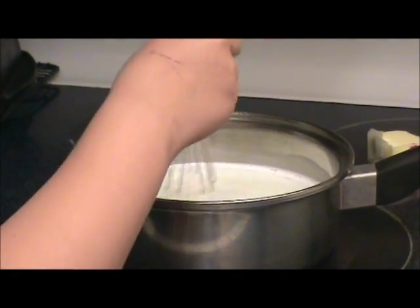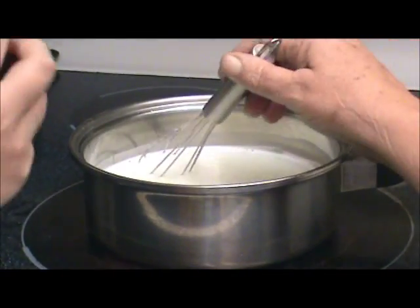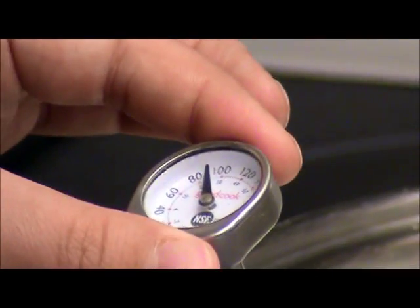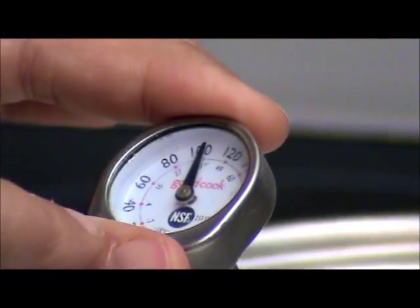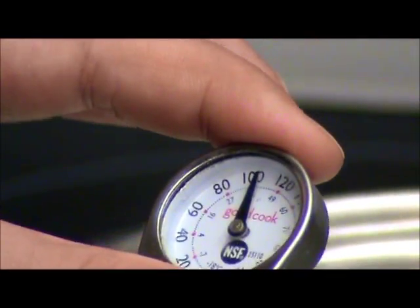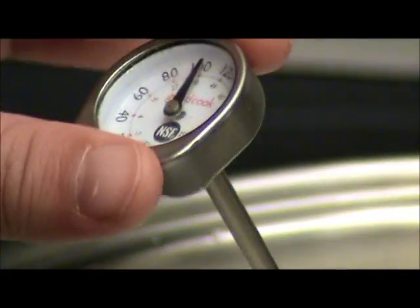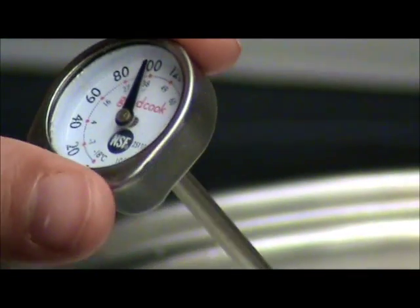Mom, can you help me stir this? Thank you. We're going to look at what temperature we have — it is at 80 and it's going up. Don't touch the bottom of the pan with it, just set it in the middle of the milk. It's going over 100 by a tiny bit — it's about 138 degrees right now. 138? No.